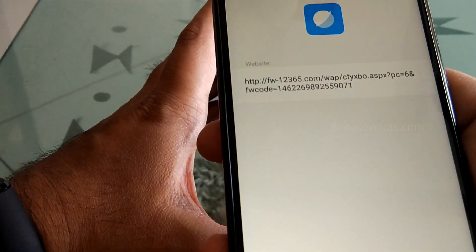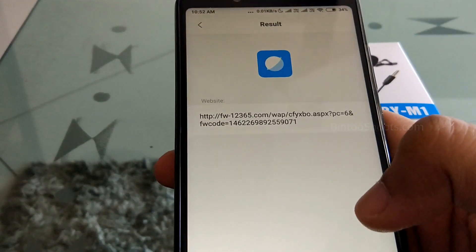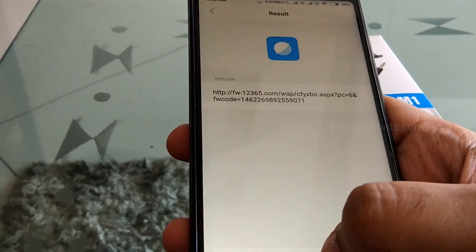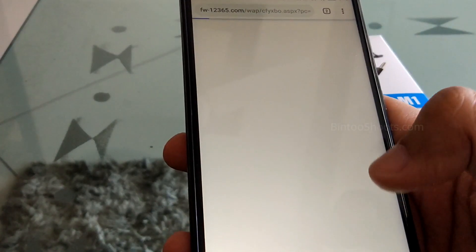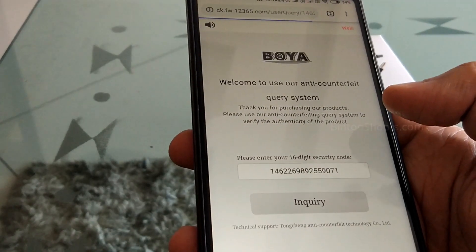You have to keep your phone connected to the internet, because it will prompt you to go to a website. This website will open for you — click 'Go to Website' and now this site will open. It is the Boya website where we will verify this code.